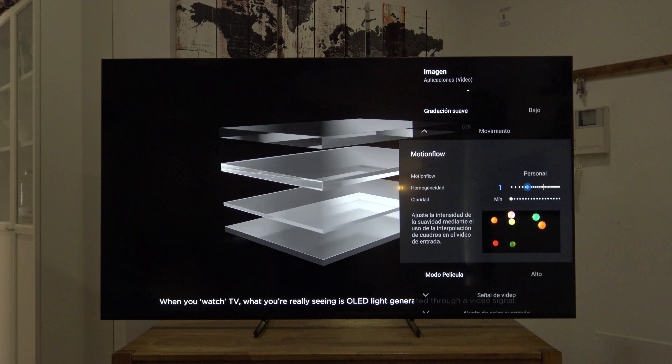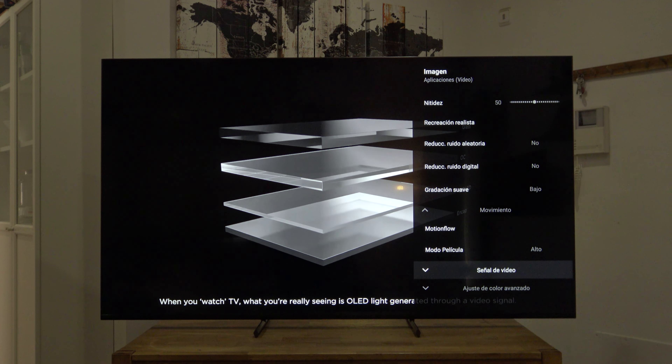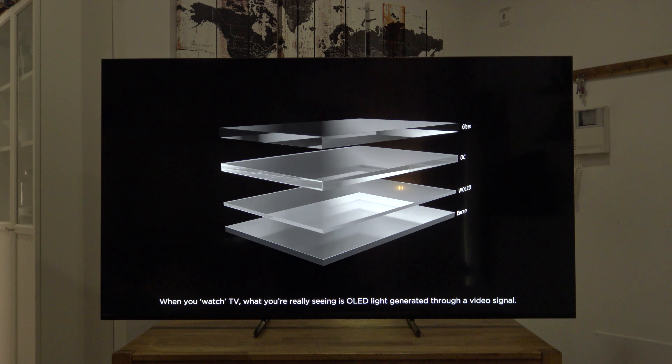Los dos reductores de ruido apagados — nos quitan muchísimo detalle fino. Gradación suave en Bajo. Movimiento Personal 1 — no lo subiría más porque aunque parezca más fluido crea un efecto de falsedad, parece todo acelerado con efecto telenovela. En claridad nos quita brillo y además algunas personas pueden ver pequeños parpadeos, así que dejarlo en Mínimo, que significa apagado. El modo película tiene que estar siempre en Alto al menos en este modo de imagen SDR. Señal de vídeo todo automático y ajuste de color avanzado sin tocar, porque esto es para la calibración con sonda.